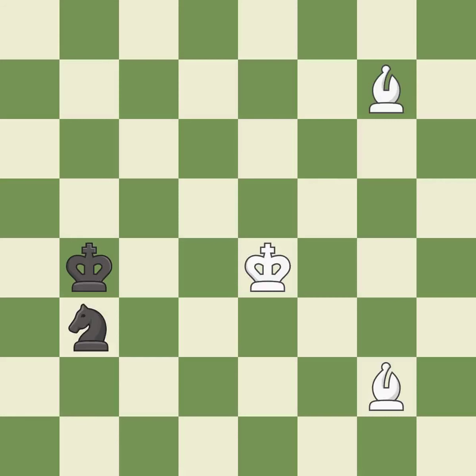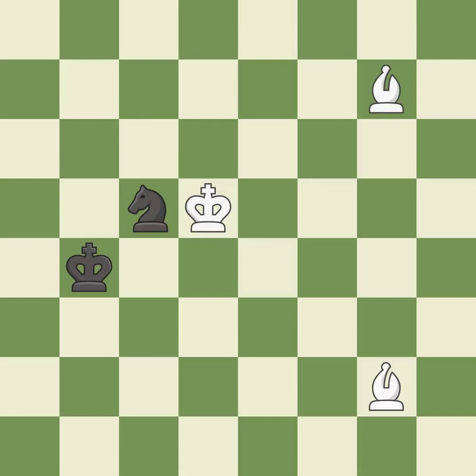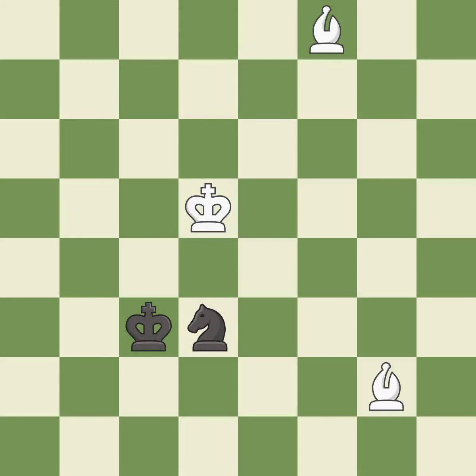Right on target; it is best. This steps away from the checking knight; it is good. There were worse moves, but also something much better — it is an inaccuracy. This overlooks an opportunity to threaten winning a knight — it is an inaccuracy. This evades the check from the bishop; it is excellent. This ignores a better way to increase a bishop's scope by moving it to a better square — it is an inaccuracy.